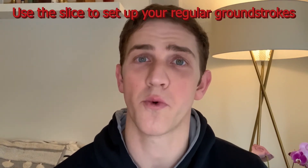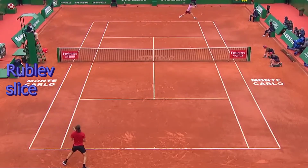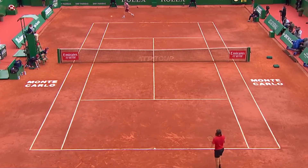Make sure you guys are using the slice to set up your regular ground stroke where you can come over the ball, as well as setting yourself up for a potential forehand — which is something that Rublev does a lot. He'll come through his shot and then throw in the chip, which gives him an opportunity to step around and load up with his forehand. He did this a lot against Bautista Agut in their three-set battle yesterday, and it is a really incredible pattern for you guys to implement in your game.